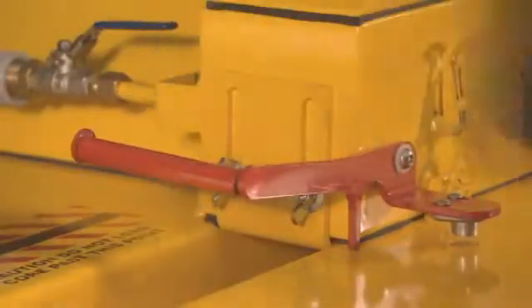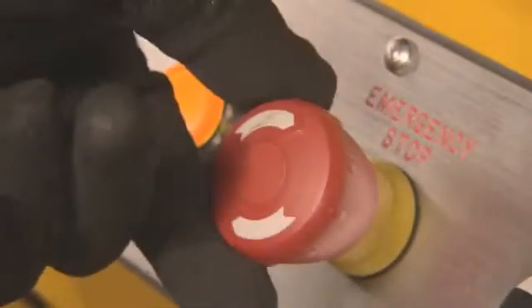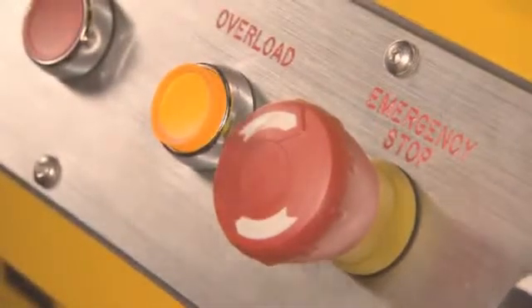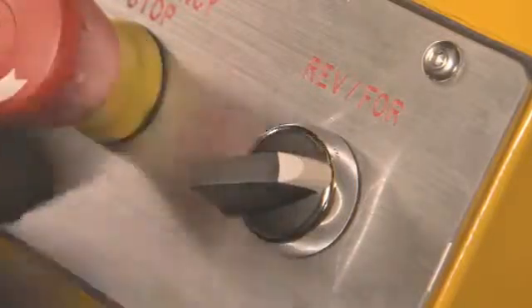Locate the core guide into the tracking slot. Ensure that the safety arm on the blade hood is in the correct position. Release the emergency stop and allow a 5-second delay. Then reset the overload button. Press start, then select forward on the control panel. The core sample moves through the cutting blade automatically.